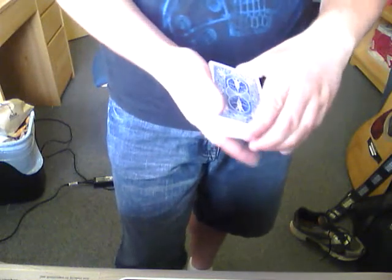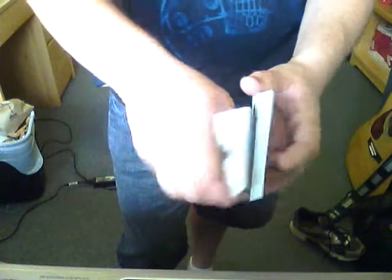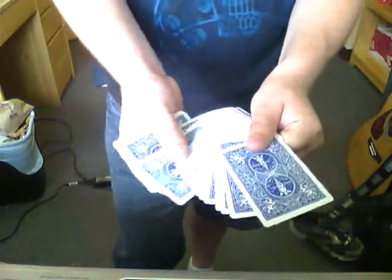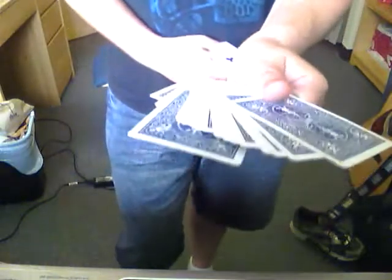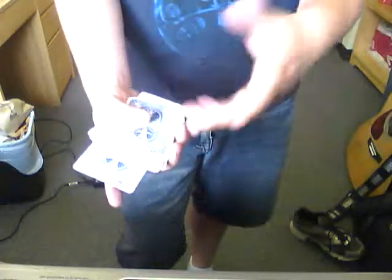Now, what we're going to do is — this is your card here, right — the nine of diamonds. It's good for like an ambitious card routine. That's what I usually use it in. So I have that card, it's usually signed or whatever.